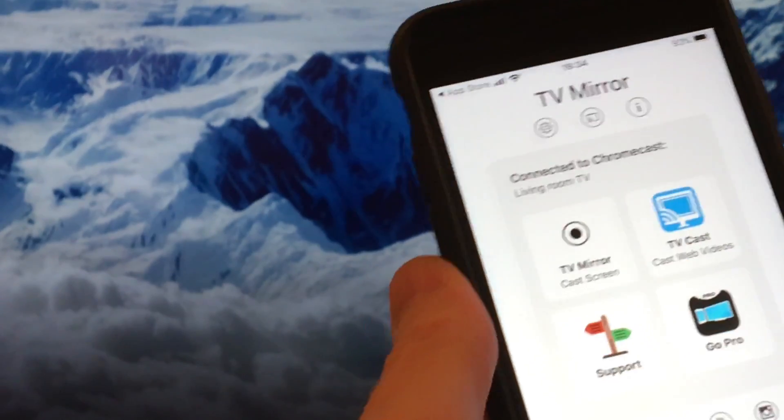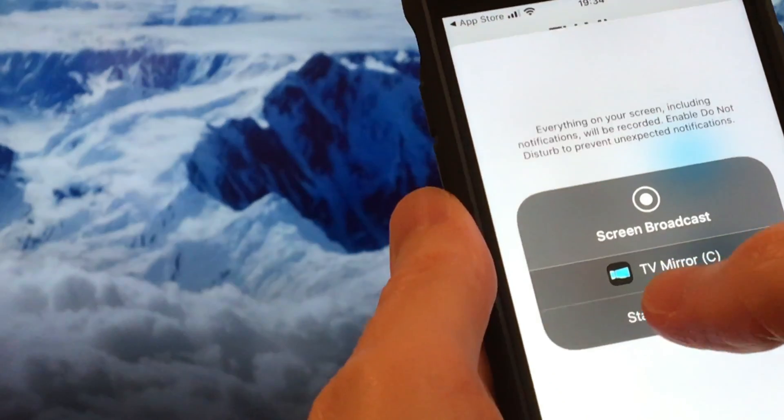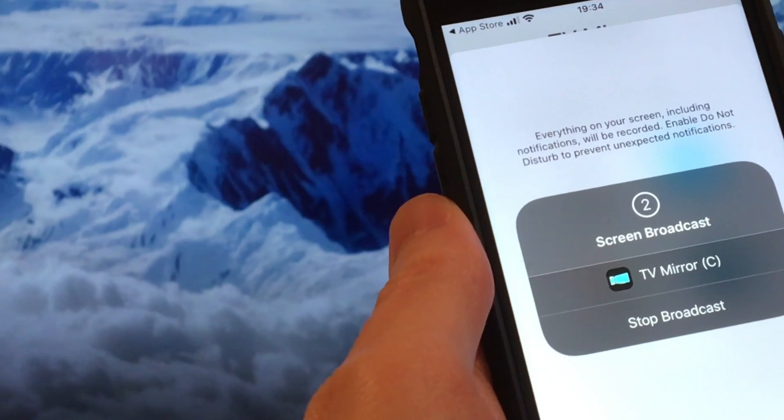Now click on 'TV Mirror Cast Screen' and then 'Start Broadcast'. And now we get a three-second countdown.